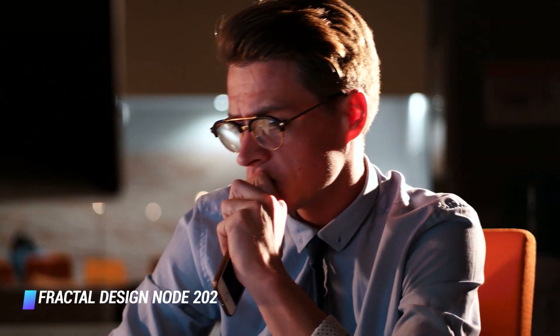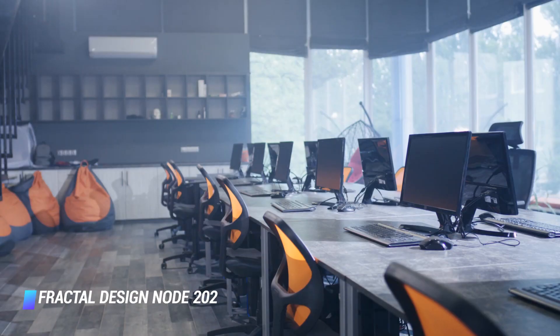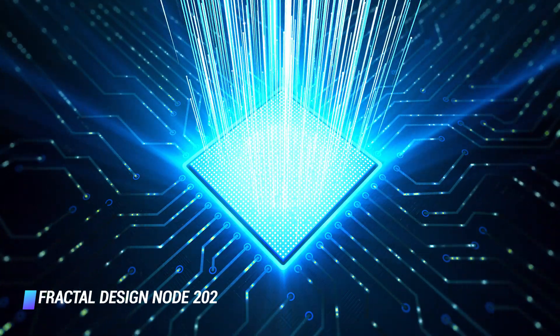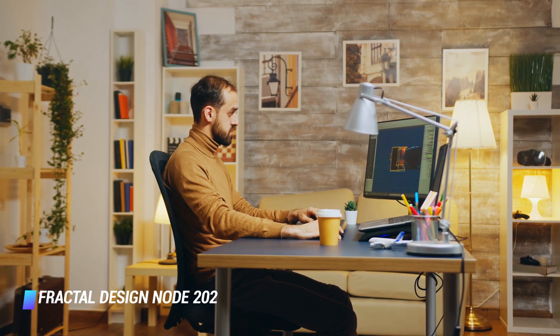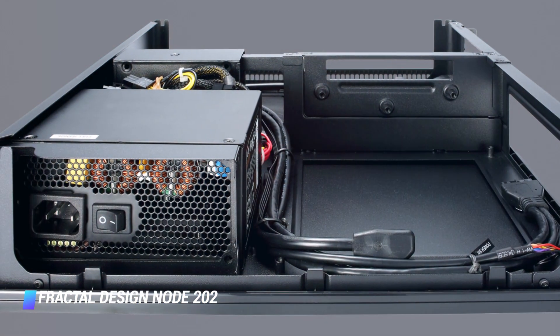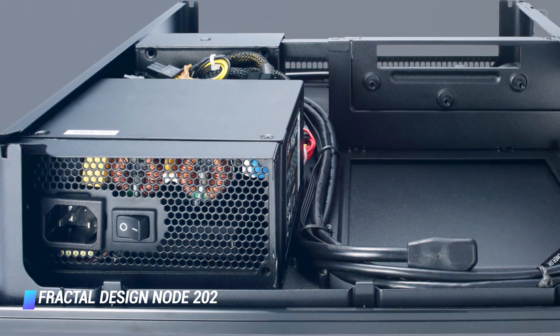You can forget about liquid cooling your CPU. However, even without any additional fans, the Node 202 offers plenty of ventilation for the GPU and CPU areas, which are also protected by dust filters. Better yet, it has a very clean modern aesthetic that wouldn't look out of place in your home entertainment center.